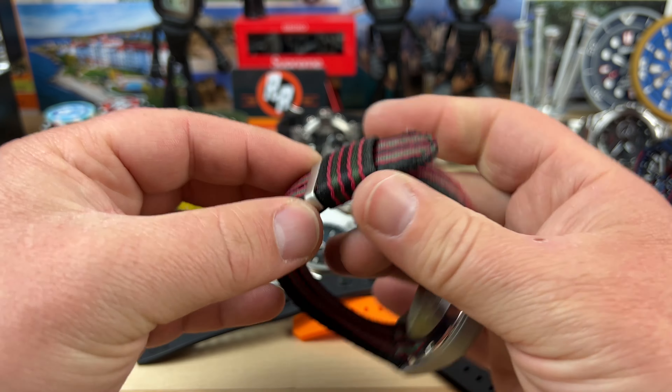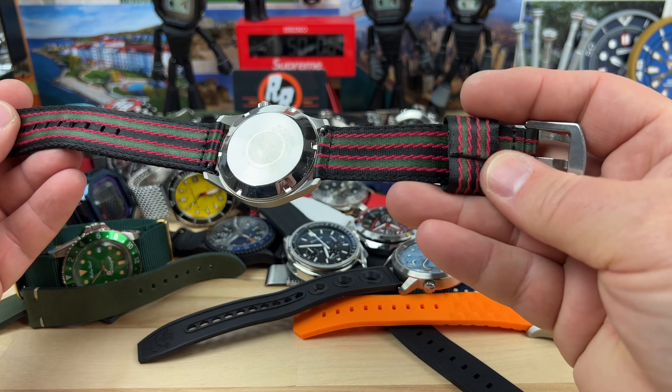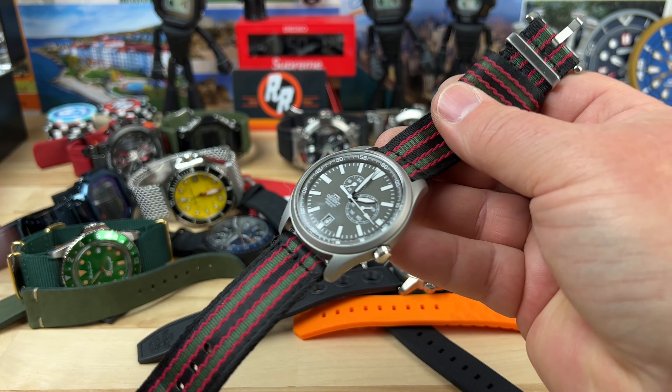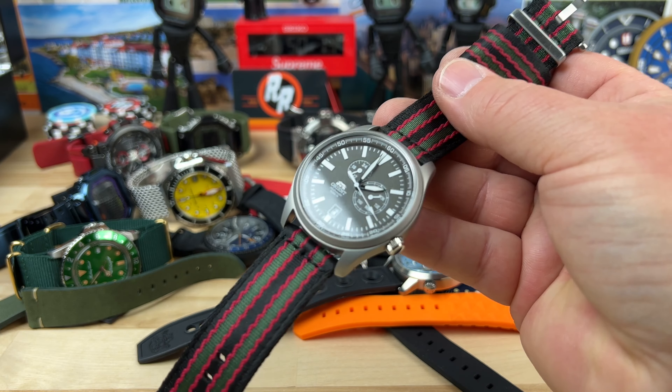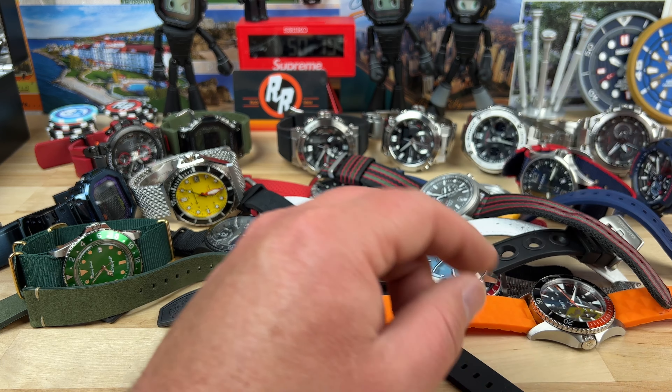We also have an Orient Defender — I haven't handled one of these in a long time. It has a really nice strap, two-piece but thick, and it kind of fits the overall style of the watch. Got a couple loose threads — pop those off — but these are fun cool watches, those Defenders for sure.